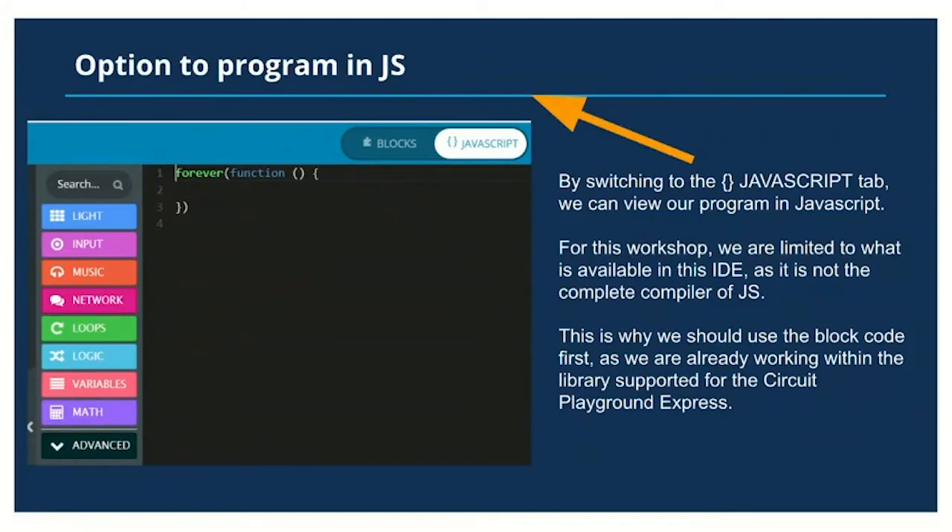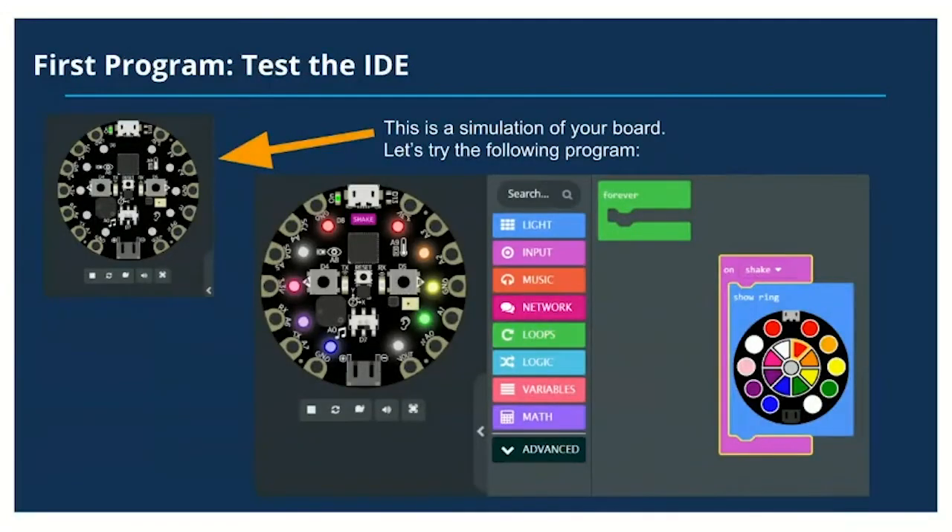In addition to block code, there's a slider at the top of the IDE. In makecode.adafruit.com you can click on the JavaScript tab. What I advise when you're first beginning is to build it in block code and then take a look at the JavaScript view, so you can see what it looks like to program this in JavaScript and become a more proficient programmer.